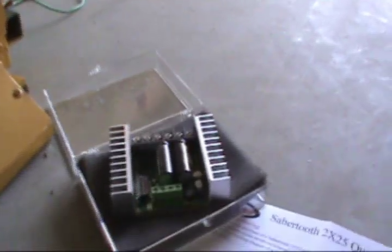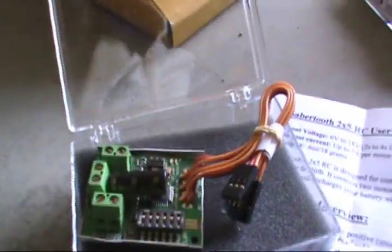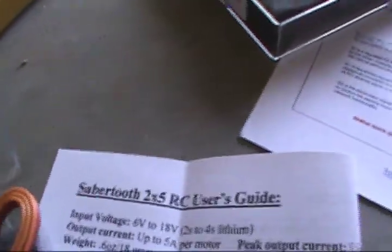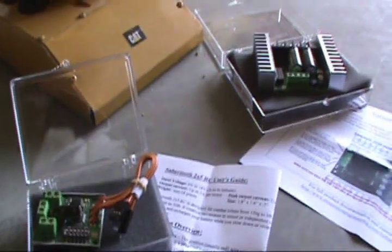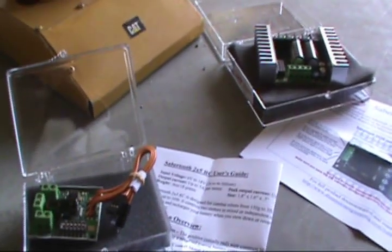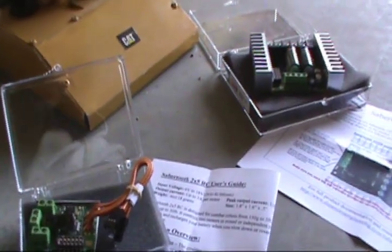That one's going to be for the two Trax motors. And this one here is also the Sabertooth — this is the 2x5 — and this one's going to control the blade. I'll run them together running off the same receiver, and I'll have full control on the joysticks for the Trax and the blade.